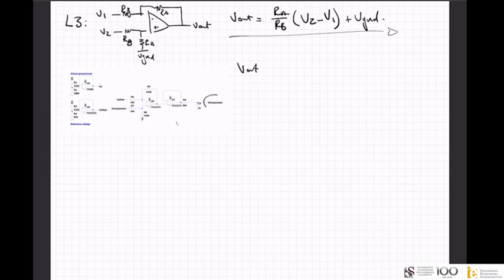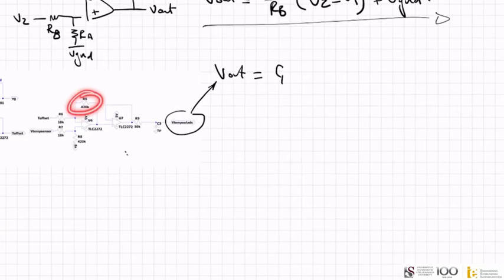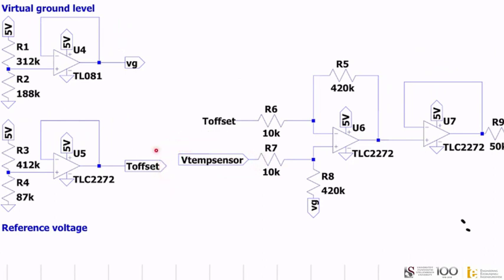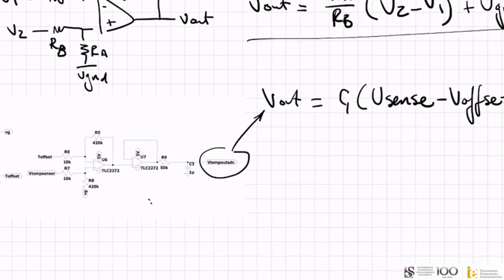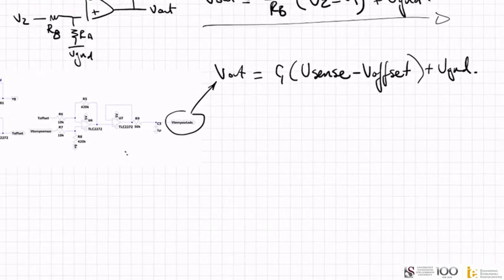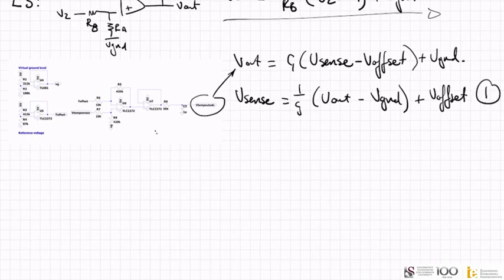The V output equals — where I'm going to term the gain — the gain is 420k divided by 10k, times V_sense (the temperature sensor output) minus V_offset, plus Vgnd. I'm going to term this equation 1. I did this because I need to end up at a place where temperature equals some equation, and the thing that goes into this equation will be the sensor voltage.